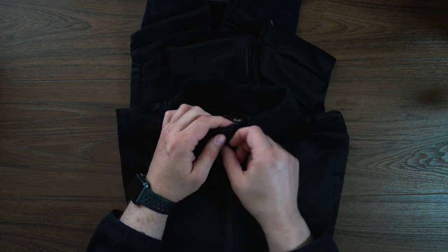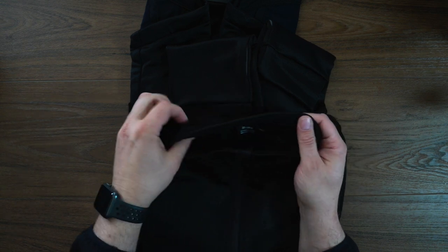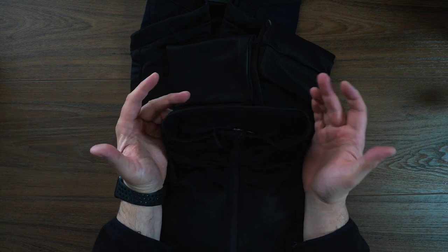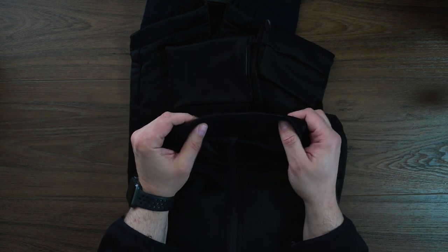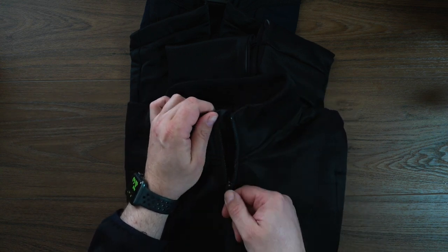It is quite a thick material in comparison to most jerseys. In fact, I would probably say this is getting into jacket territory. If we look at the color, we've got a nice kind of wool interior. Basically this jersey — or jacket, however you choose to wear it — is 68% polyester, 28% wool, and 4% elastane.